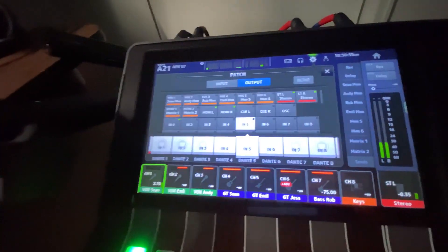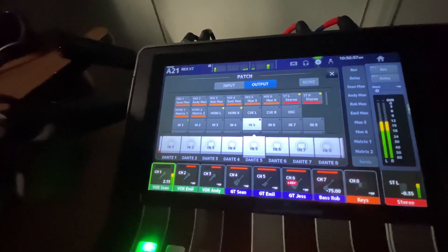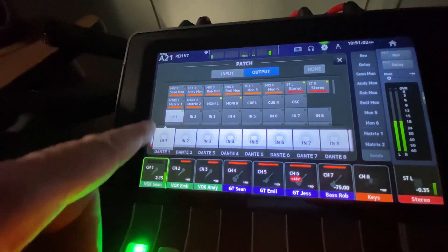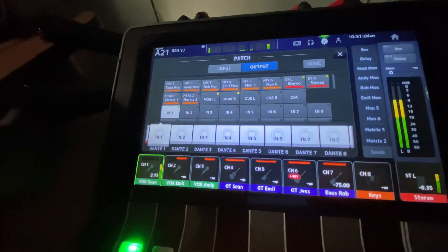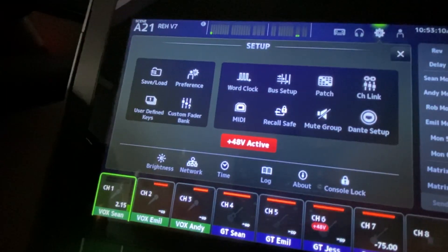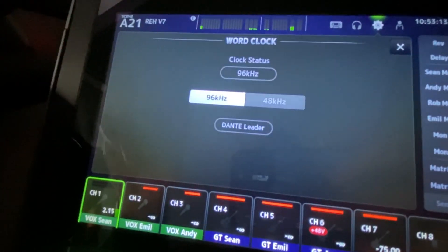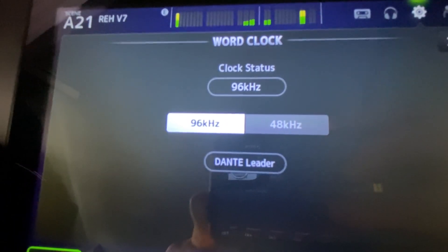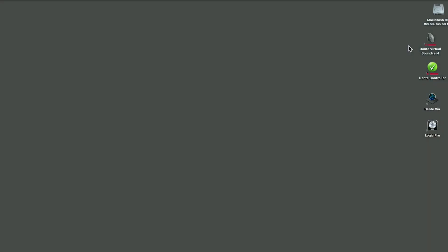Next, let's set up the patch from the board inputs to the Dante inputs on the network. Each Dante input needs to be assigned. Check your word clock settings — this is the sample rate that the console works at and that your Logic Pro project settings need to match. To get the audio from the Mac onto the Dante network and vice versa, we're going to use the Dante Virtual Sound Card.